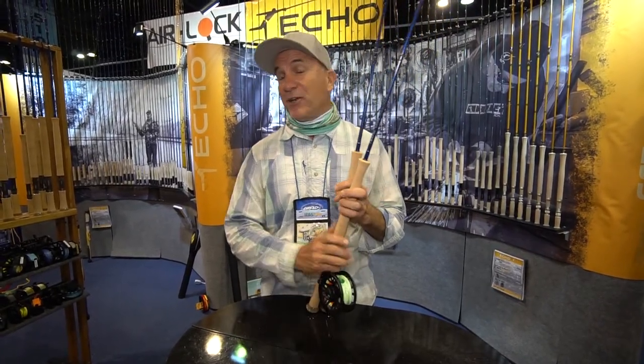Hi, I'm Tim Rajup. I'm the owner and rod designer for Echo Fly Rod Company. You're at iCast 2017 in Orlando, Florida, where you get to see all of next year's products.